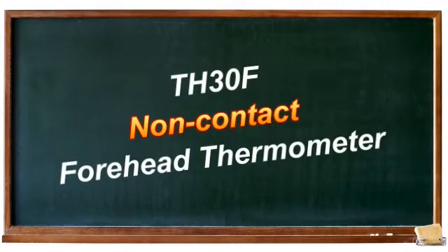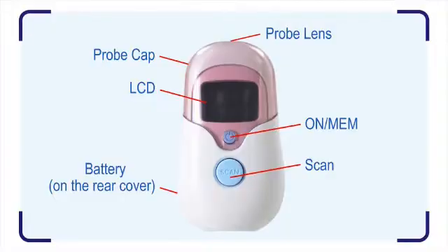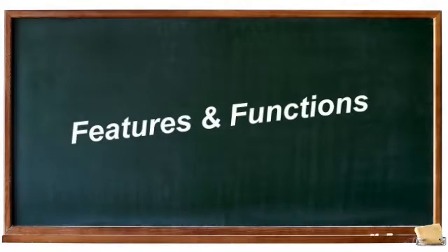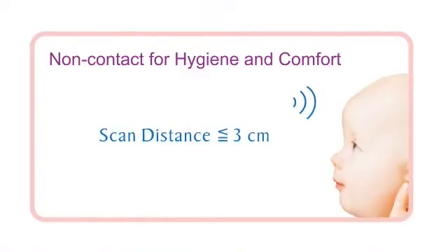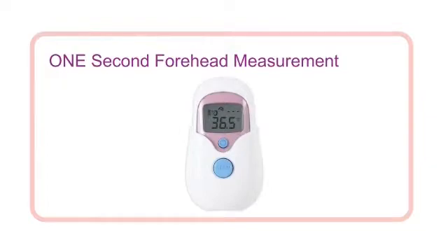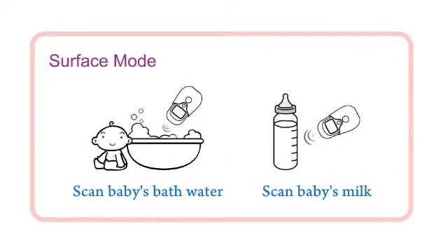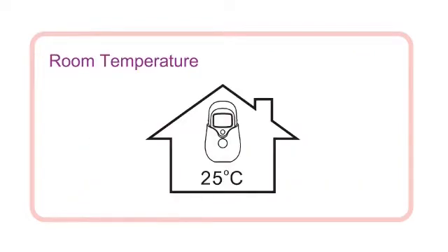Instruction of non-contact forehead thermometer. Non-contact for hygiene and comfort, one second forehead measurement. Features include last reading, temperature comparison, surface mode, and room temperature display.